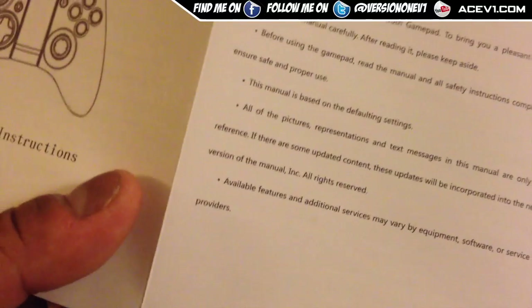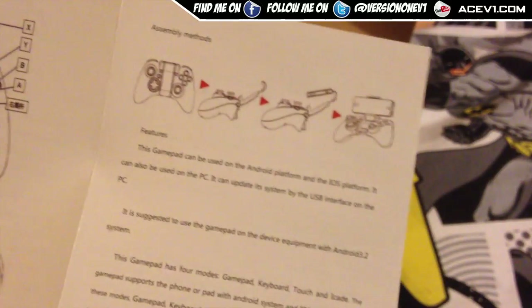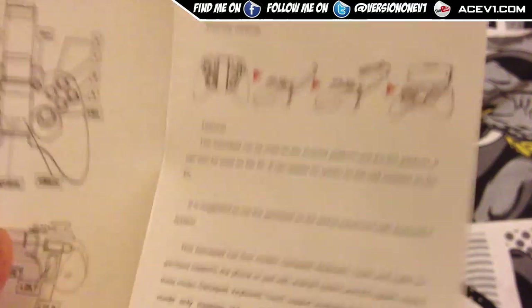Operation instructions — okay, there you go. And some other stuff here as well. Assembly instructions — wow, really? We're not stupid, we know how to assemble. You really need to actually print that? You couldn't take the time to actually tell us what these buttons are.